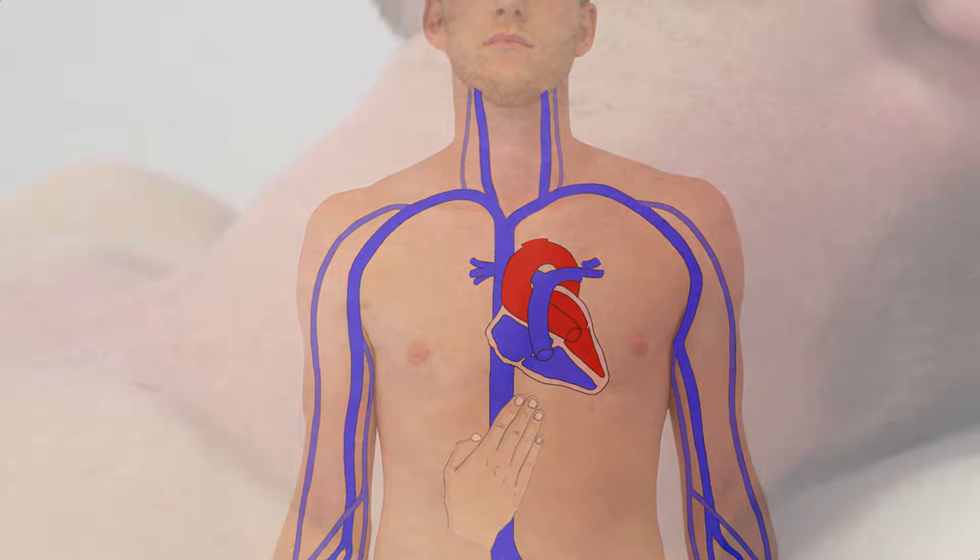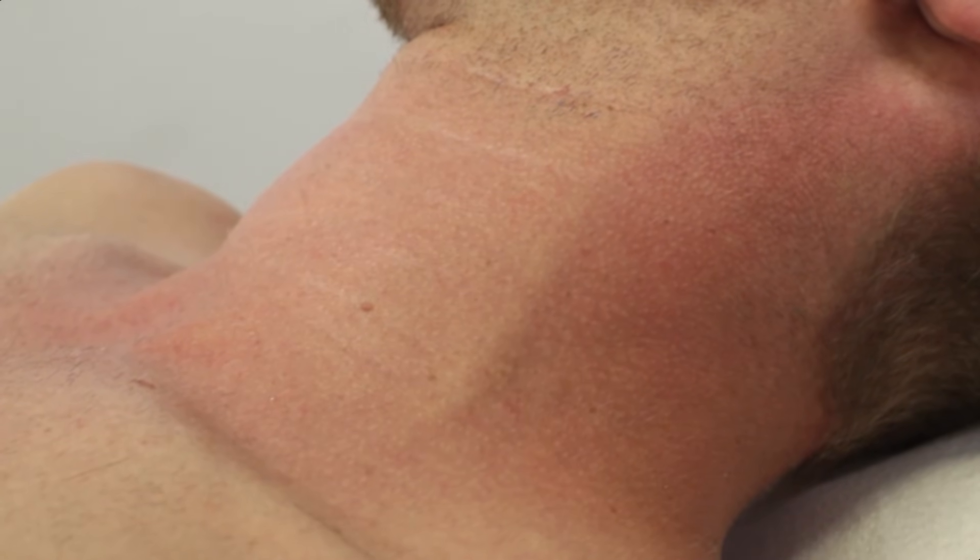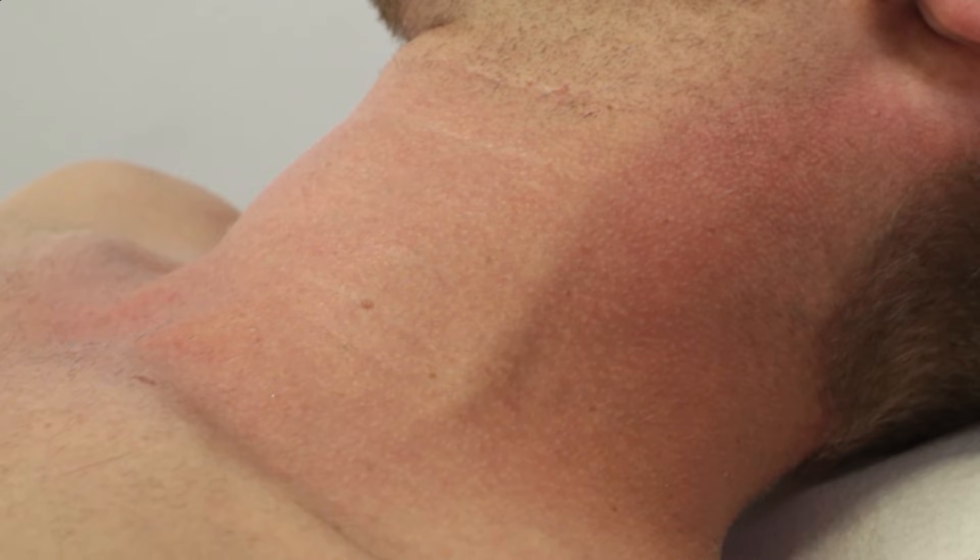If jugular vein distension and pulsation persist, it could indicate a congestion of blood before the right-sided heart due to heart failure, for example.